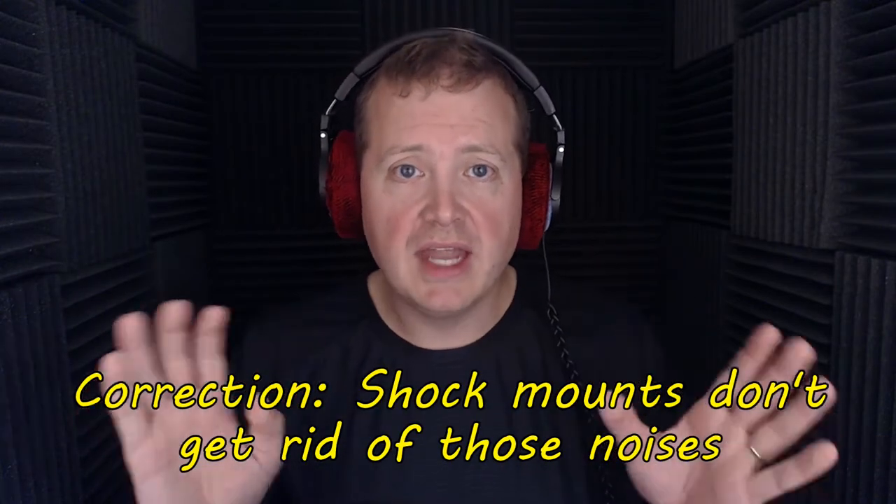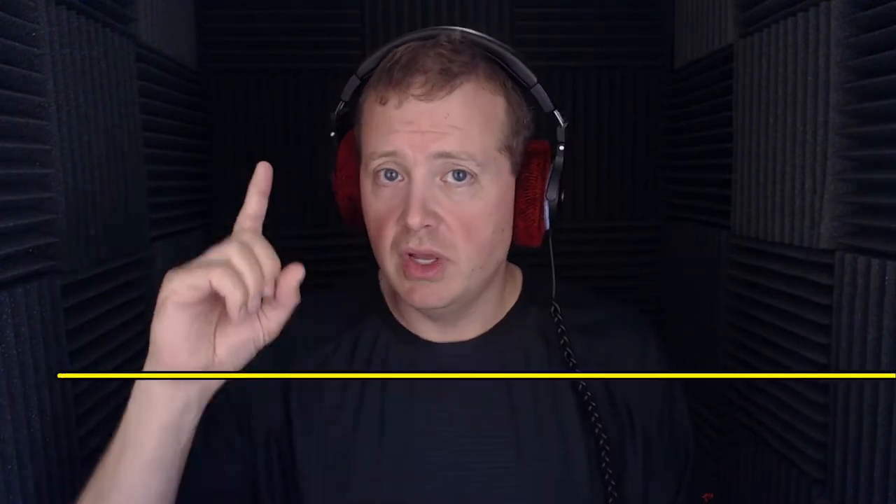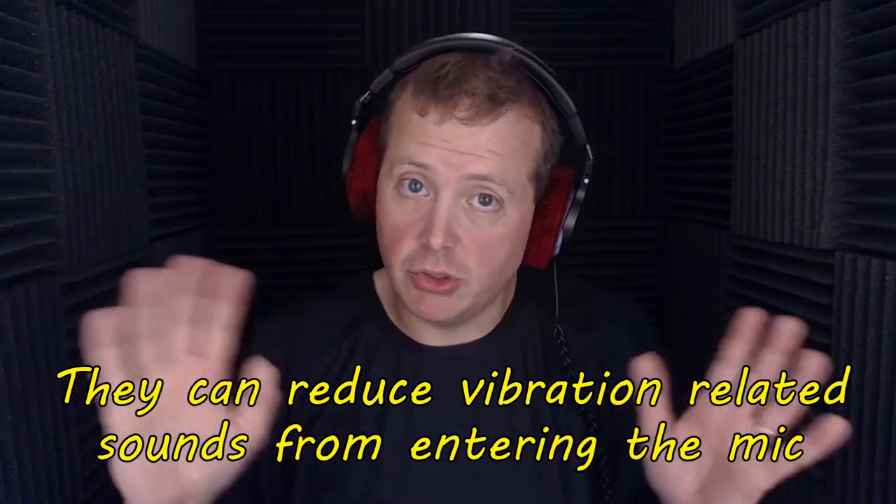The best way to eliminate those rumbles is through a suspension of some sort — like the USM kit by Rycote, though you can get any other shock mount you want or even make a fairly decent one to get you by. The Rycote shock mount itself is about $100, the M-Audio Nova is $60 to $80, and the CAD E100 is around $150 to $200 on eBay right now.